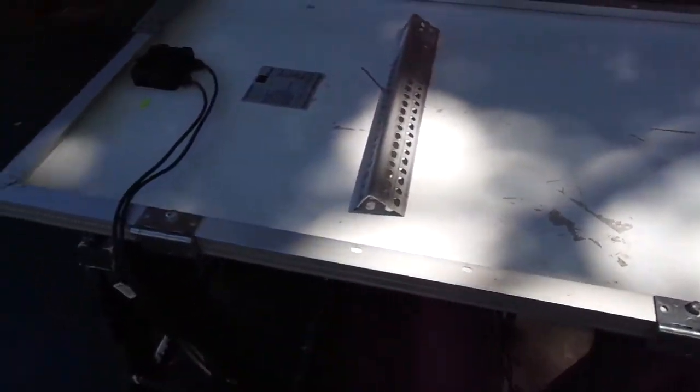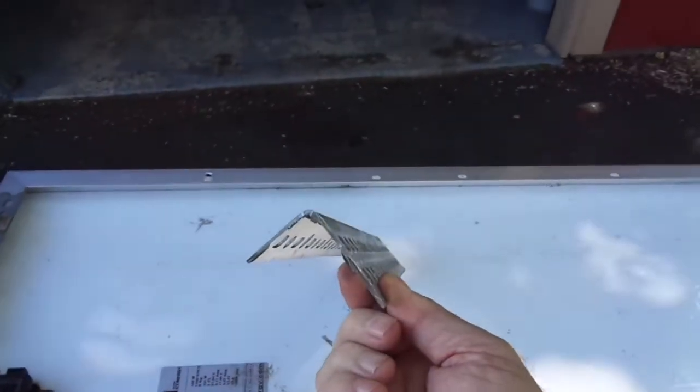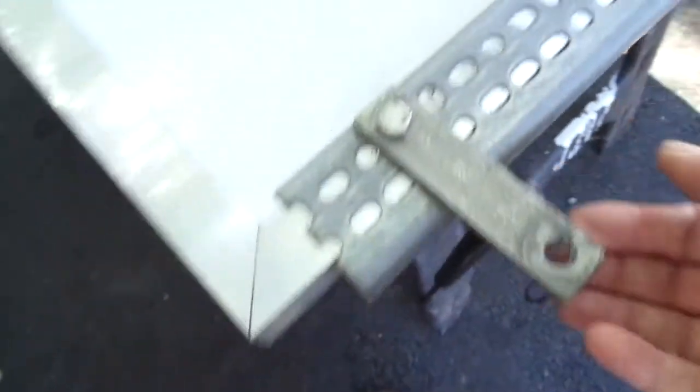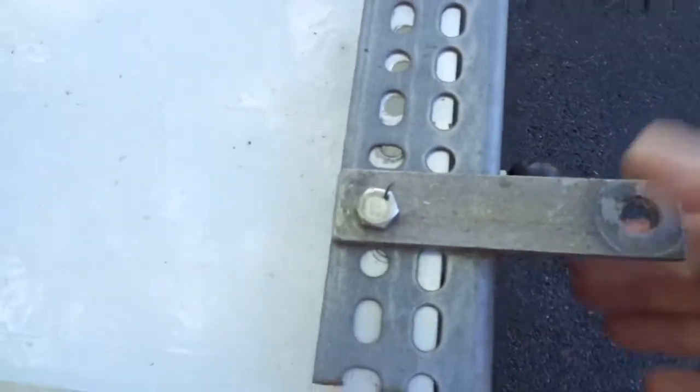So I put this together for way less than $50. I started out going down to the big box and getting two-and-a-quarter by inch-and-a-half angle iron with all these neat little holes pre-drilled in it so we could adjust as necessary. I cut that 48-inch piece down into a couple of 9-inch pieces to mount on the solar panel, and I had this stainless steel strap iron laying around. I drilled a couple of holes in that, and that is how the rear is fastened to the roof rack.